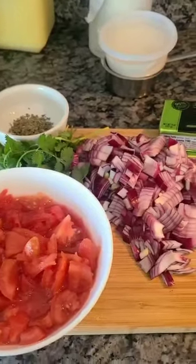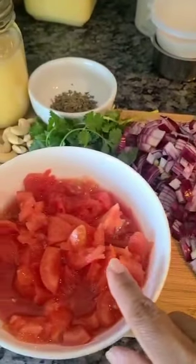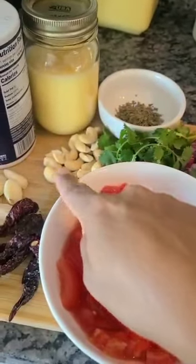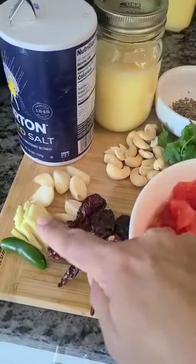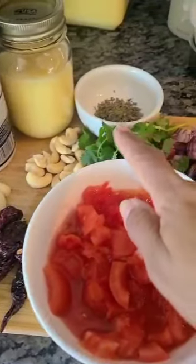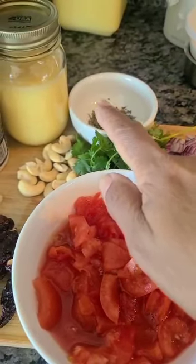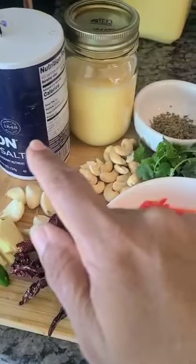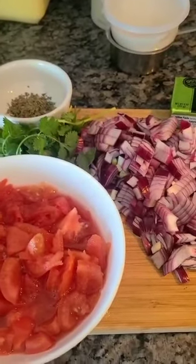And these are the ingredients. I have some butter, two medium onions, three tomatoes, some cashew nuts — about 15 of them — some garlic, ginger, green chili, and red chilies. I'm going to add kasuri methi, which is fenugreek leaves, at the end. We also need some ghee and some salt. So let's get started making our paneer butter masala.